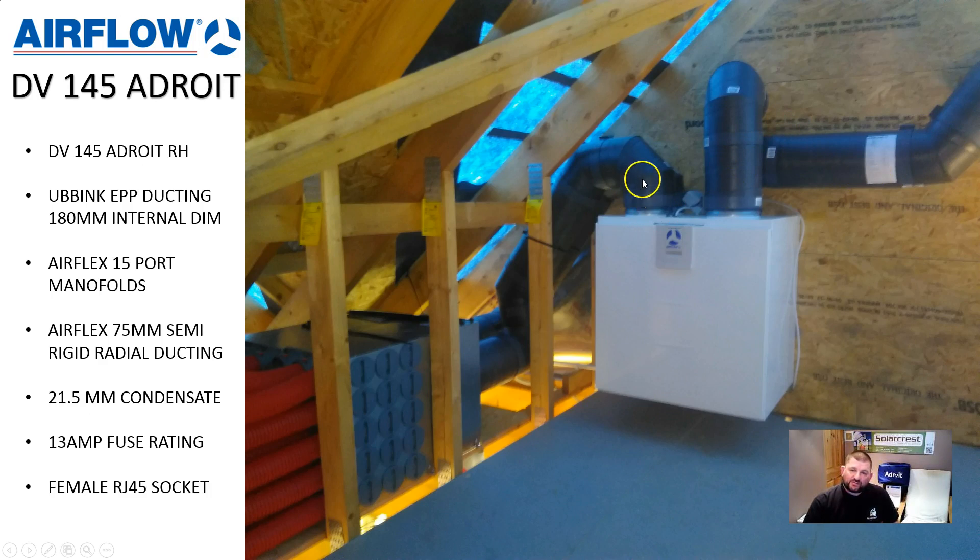You can also see that we use the same duct when connecting to our distribution manifolds here. We've got the ducting which comes up and over — this is the supply and extract legs which come into the supply and extract distribution manifolds. These manifolds are made by Airflow, they're called Airflex Pro. The ducting is also called Airflex Pro. These are sound-insulated manifolds and also thermally very good bits of kit. They split the airflow into 15 sections, so we've got one big duct coming in and then 15 small ports coming out. They also come in 10-port and 6-port for smaller jobs, but here you can see they are 15-port manifolds.